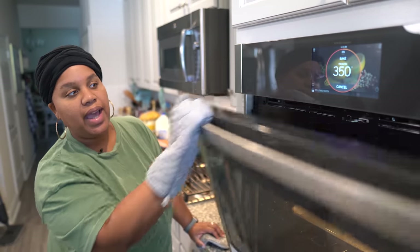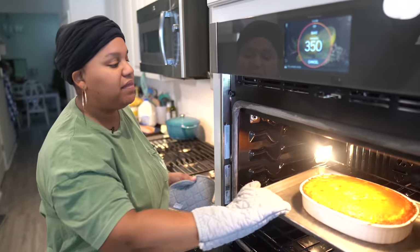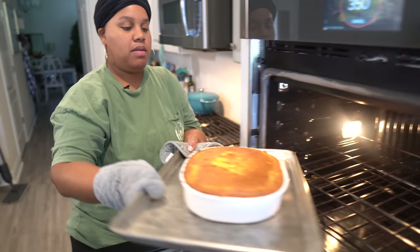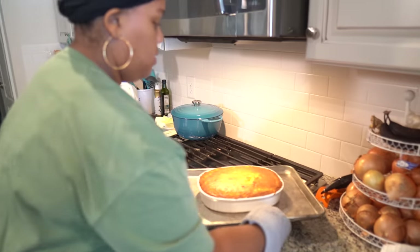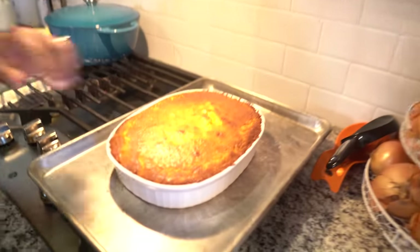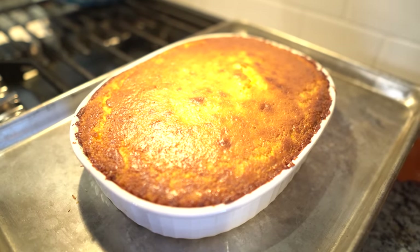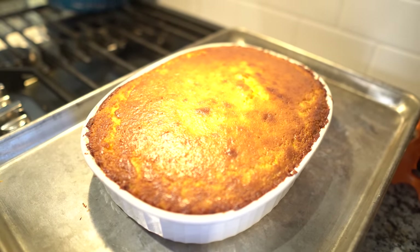Our timer just went off and I actually put more time on it — it went about 55 minutes and not 45. I'm going to take this out. Oh my goodness, it is nice and golden brown! It has set on top and you're just going to let it sit so it can set up some more. That's your next side dish for Thanksgiving. I want to give a happy Thanksgiving to all of my subscribers and those that tune in — but I need you to subscribe! Take this time to be thankful and grateful, and enjoy your family.